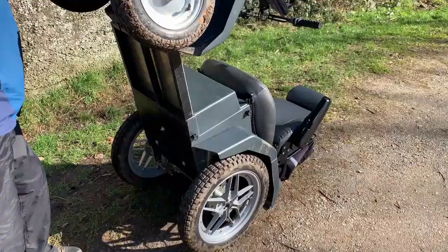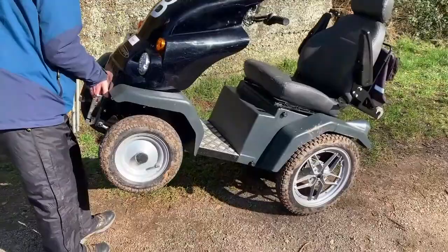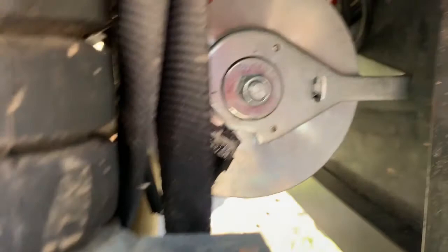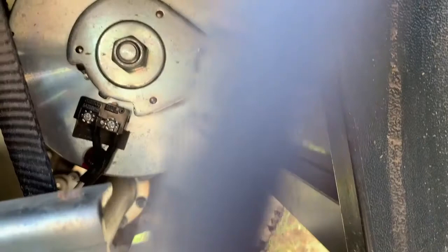We put the tramper back as it was. Mind your back. There's the lever. You heard it click — it should now roll. It's solid again once you re-engage it.